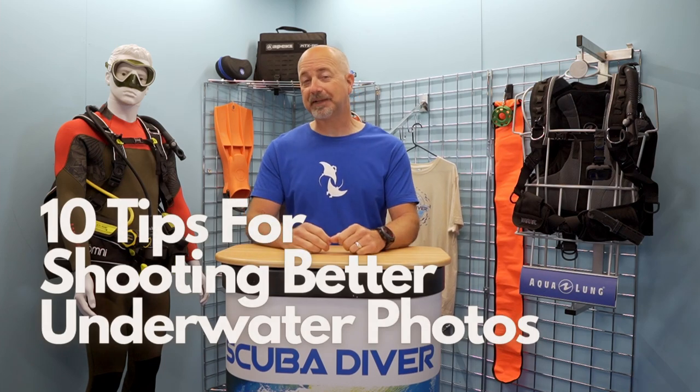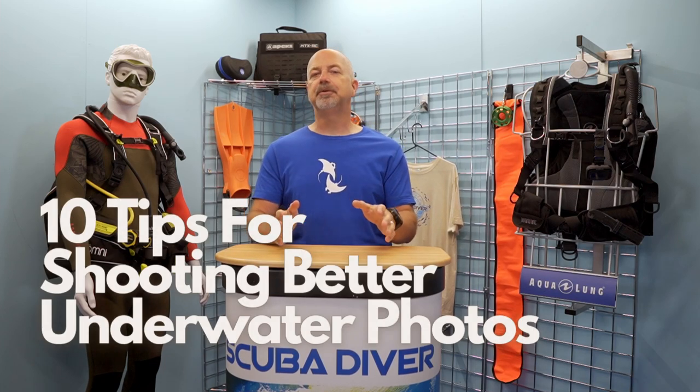Hi SD fans, and welcome back to the channel! With digital cameras and waterproof housings getting ever more affordable, it seems like virtually everyone is turning into an underwater photographer. We can't guarantee you will be producing award-winning images after watching this video, but these 10 basic top tips will certainly help you up your game and set you on the road for getting some cracking photographs.